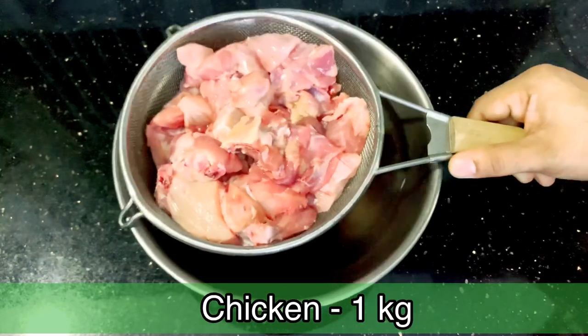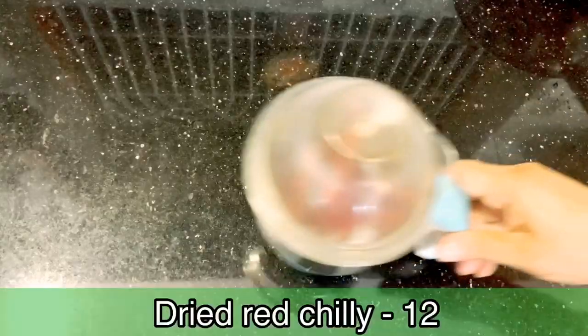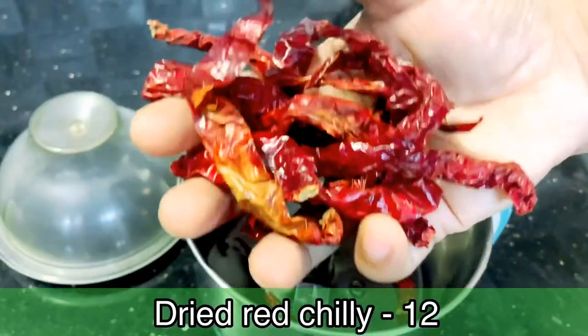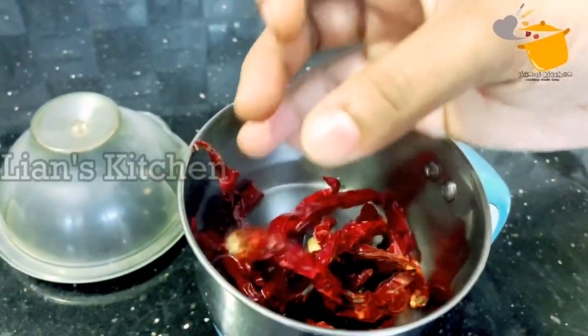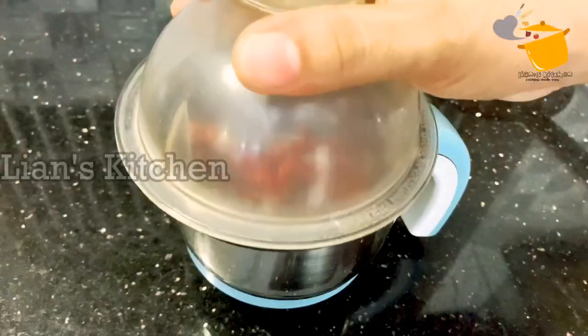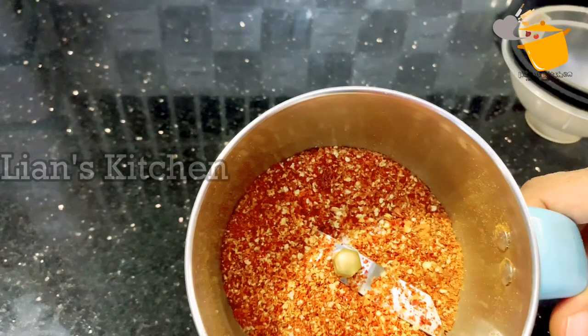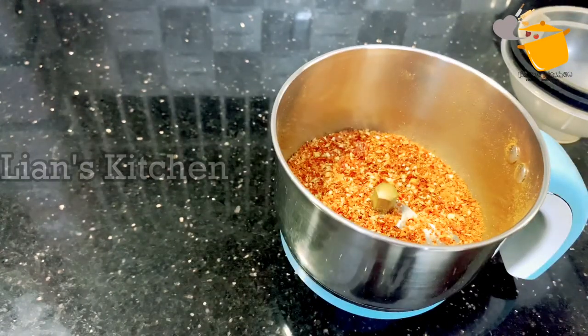I will make a chicken with a bunch of bones. I also try the main ingredients. Some oil is great, and we are entirely cooked.